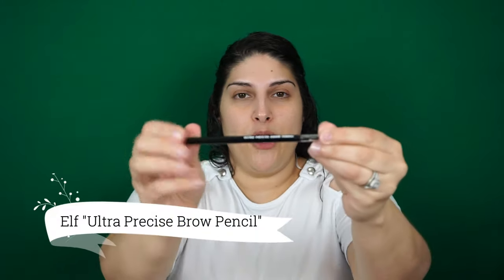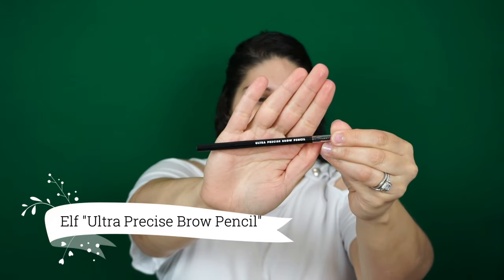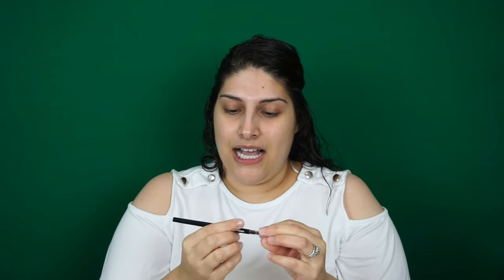The second product we're going to go in with is also a product I've never used before. I picked up the ultra precise brow pencil — the shade is neutral brown.